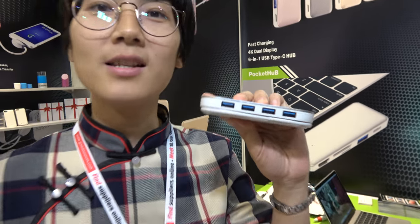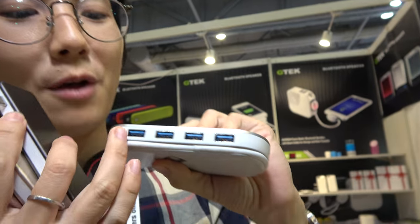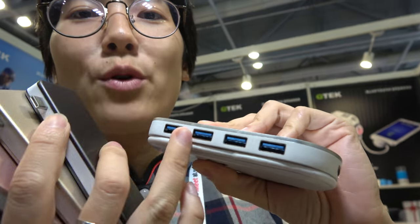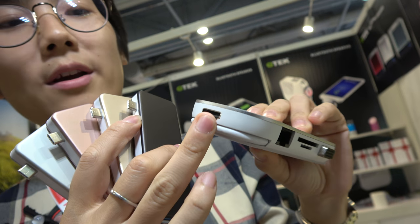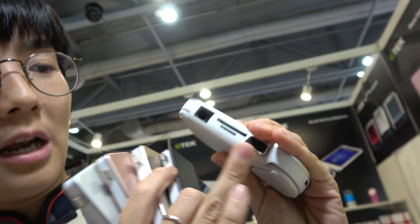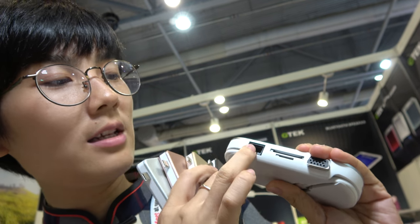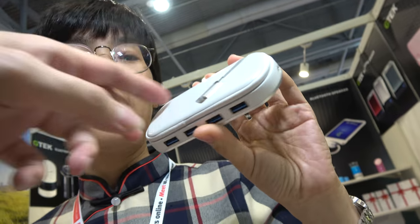And you have another one — a bigger one. This is a new one, 10-in-1. We have four USB 3.0 Type-A ports, HDMI, VGA — there's a small mistake there, that will be fixed. There's also Gigabit Ethernet, SD card, micro SD card, and a cable.